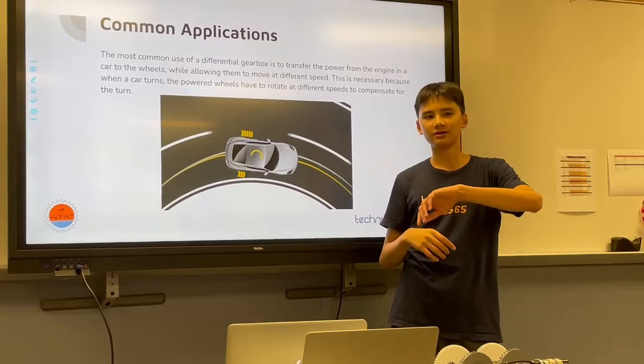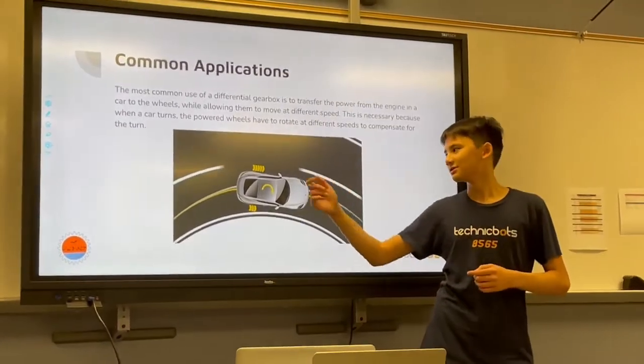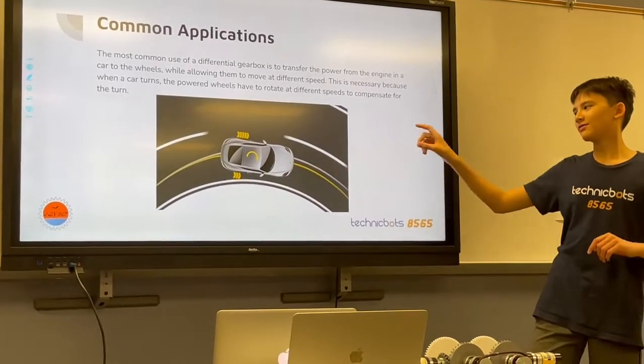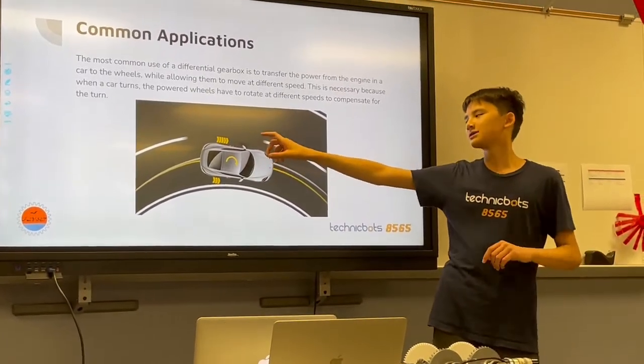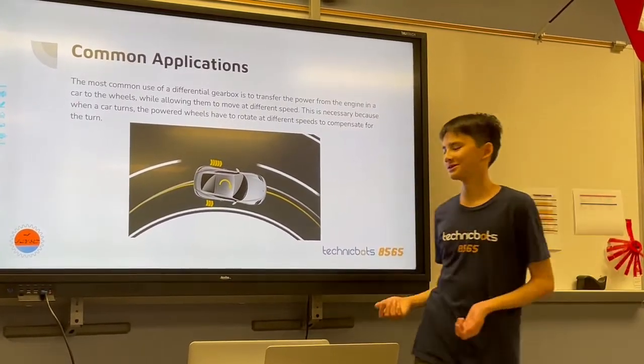When you make a turn, the wheels need to turn at different speeds to compensate for the turn. So in this example, when the car is making a right turn, the left wheel has to make more revolutions than the right wheel to account for the turn, or else the car wouldn't turn.